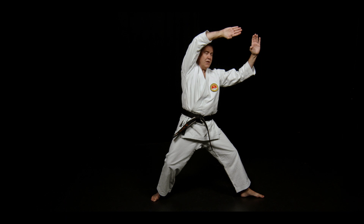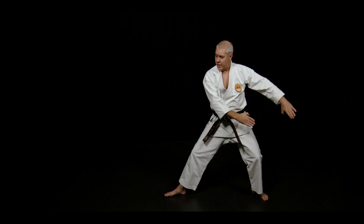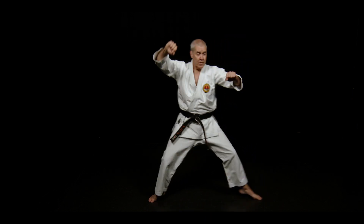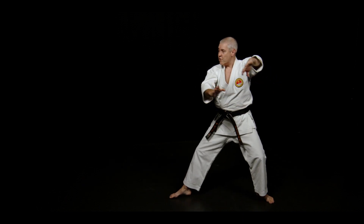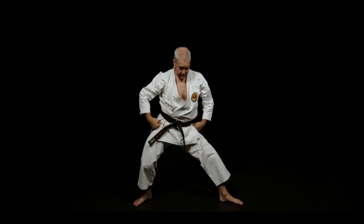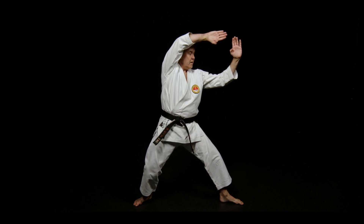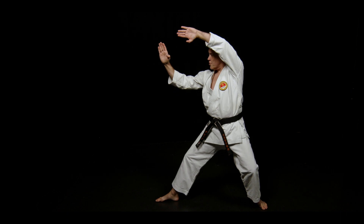From here, smooth and continuous — not a violent reaction downwards, then up. It's just smoothly down and slowly up. From here, smoothly down, slowly up.